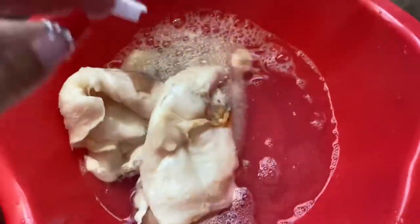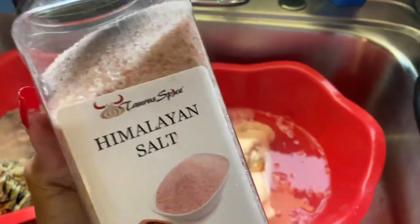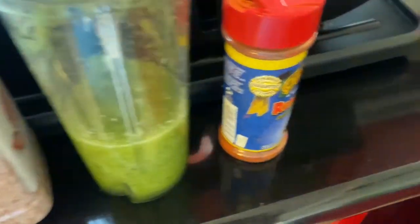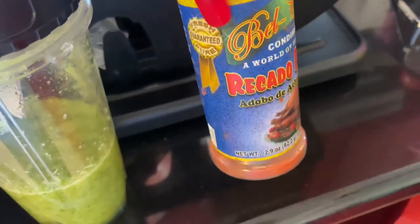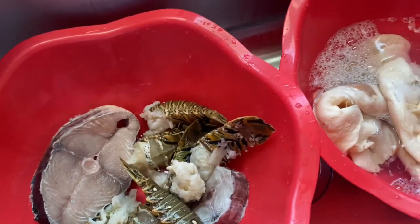I'll be calling it 'counts' in this video. My conch is soaking in vinegar and water. If you don't have that, you can use lemon or lime or both — I normally use both. I'll be seasoning with salt, and I blend my onion, cilantro, garlic, and Belizean red recado.